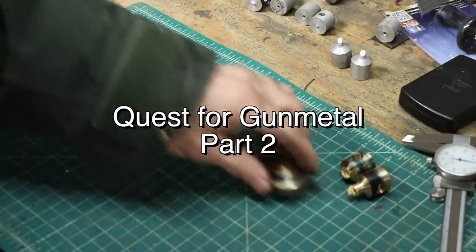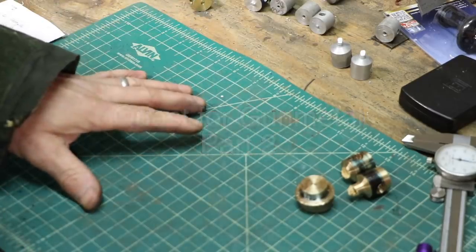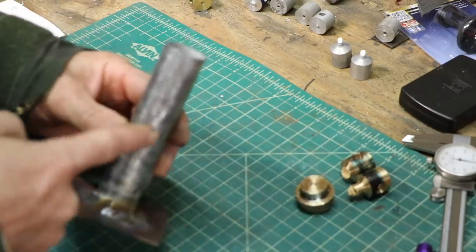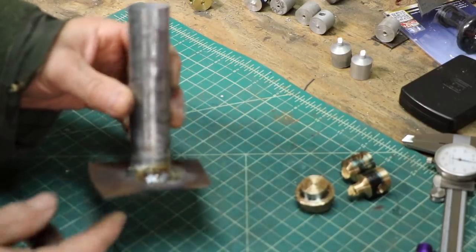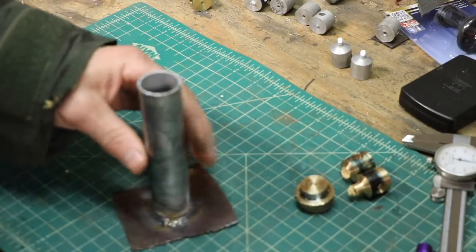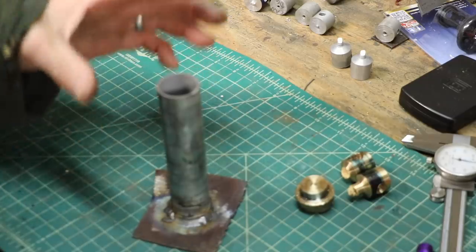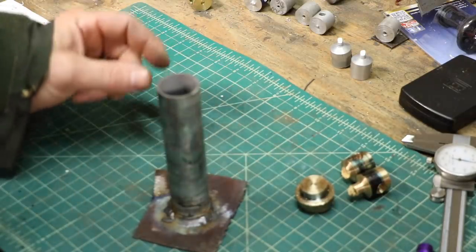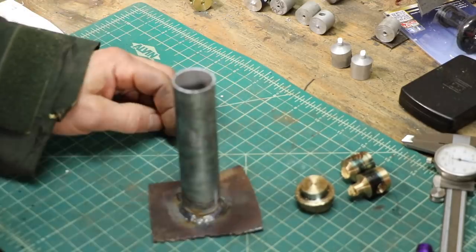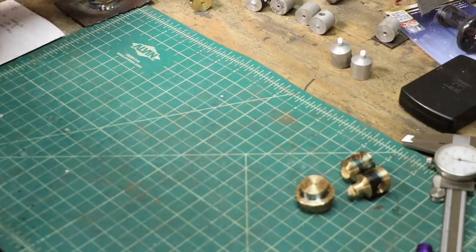So we're gonna try again here. What I'm gonna do this time is make a larger quantity. I made up this mold — just a piece of scrap steel tubing I had. I put a little base on it so I can pour into it without it falling over, and I can preheat it. That way when I pour in, it doesn't flash freeze. With a big mass of metal it's gonna cool much slower. I'm gonna make more of the gunmetal this time.